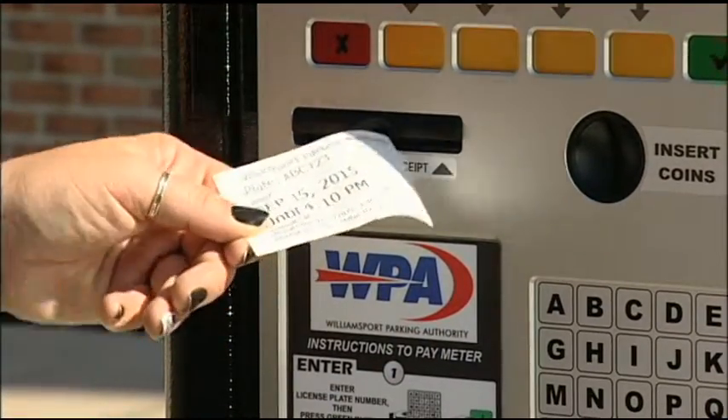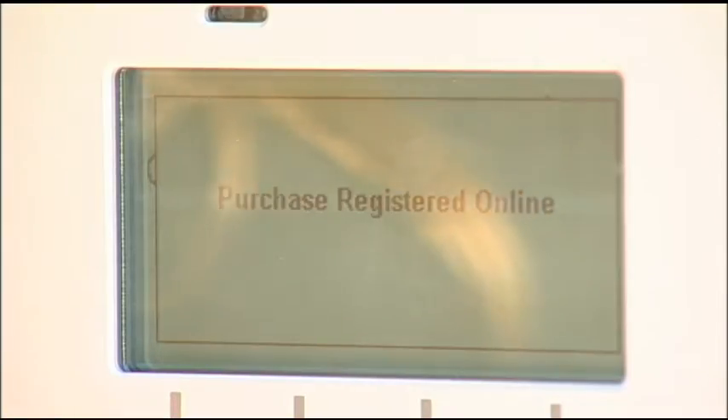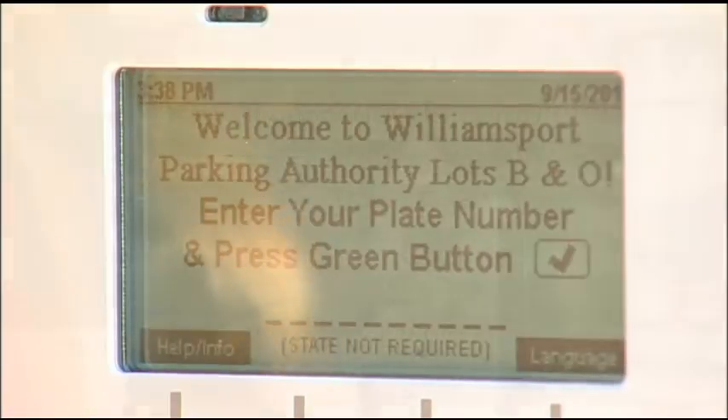All payments along with your license plate number are sent electronically to the parking enforcement team so they know you are paid.